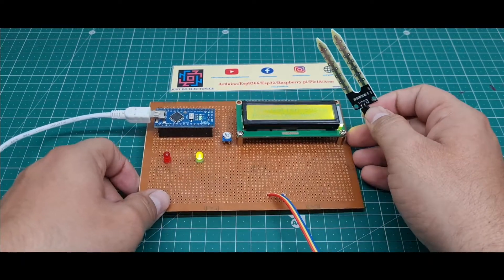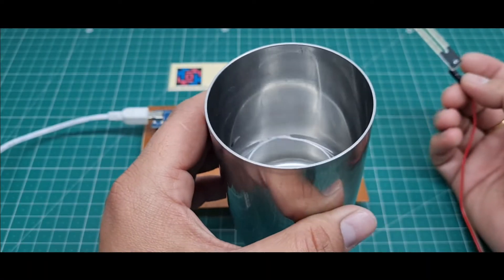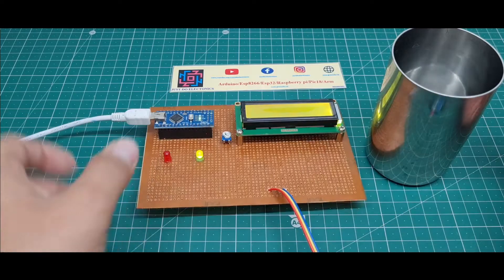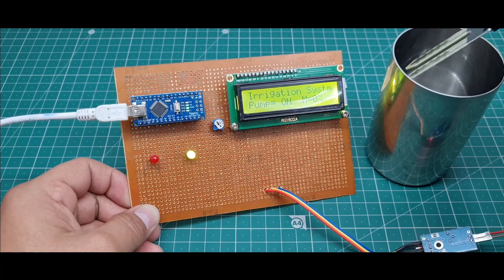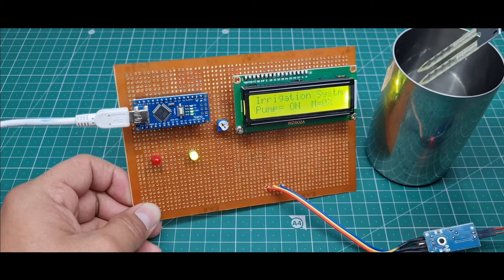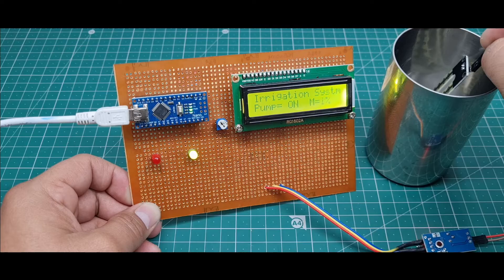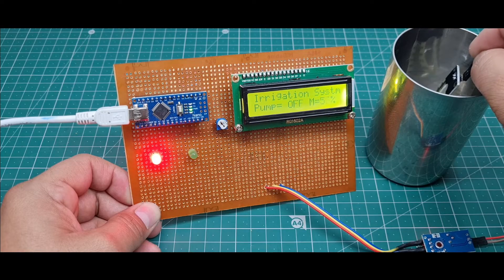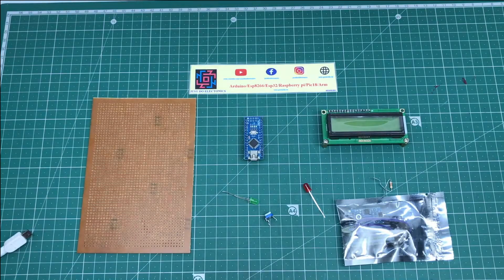I have a glass with a small bit of water. I just put this moisture sensor into the glass water and see what happens when I put it in.